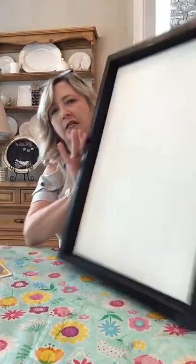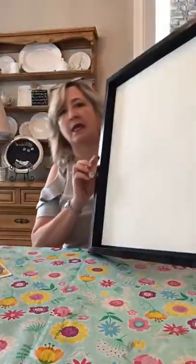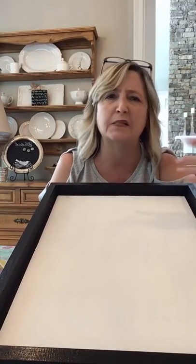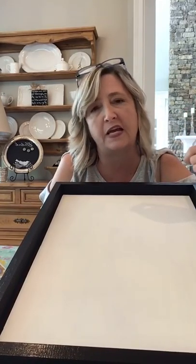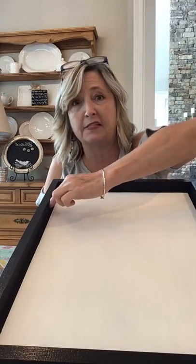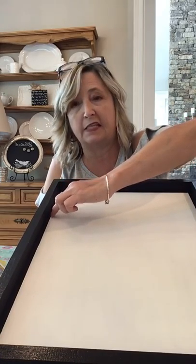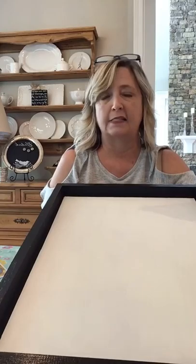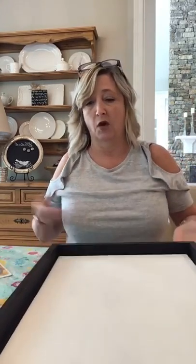I had one of these wooden signs just hanging out in my office. I painted two coats of white — it's called Blessed, from Rescue Restore paint. I'll put links in the comments in case you want to look at any of this or order it and try it yourself. On the edges and down the sides and slightly on the inside I used painter's tape, and another paint called Little Black Dress, also from Rescue Restore paint from A Maker Studio.